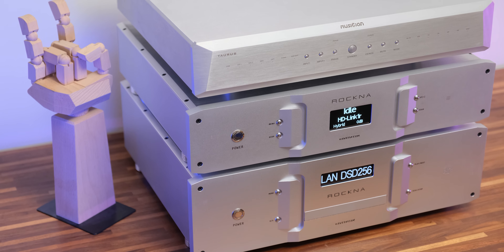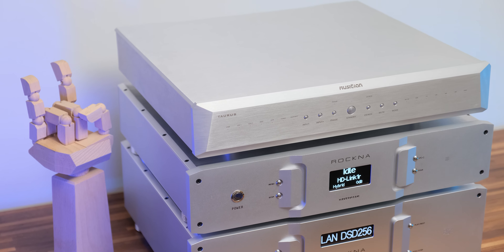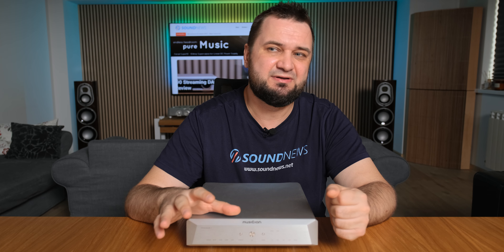But I do believe the stronger skills of the Pegasus are not resolution, but the fun factor — clearly: textures, naturalness, and everything that makes you feel great while listening to music. You can do high-resolution R2R DACs, but sadly not at this price point. Musician Audio has plenty of offerings — Aquarius is clearer, and Taurus is so much clearer sounding. But for this price, it's not really lacking in this department.